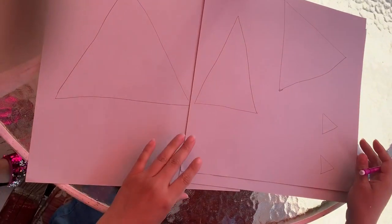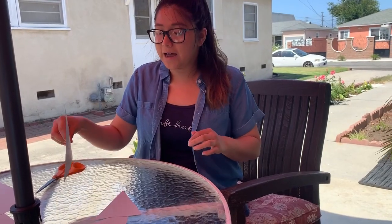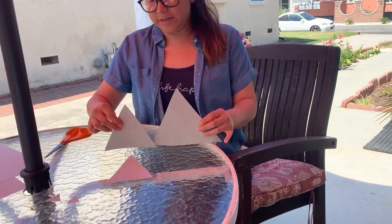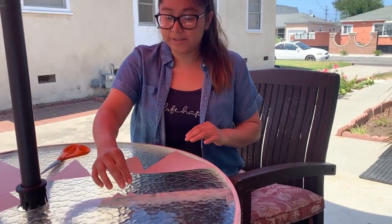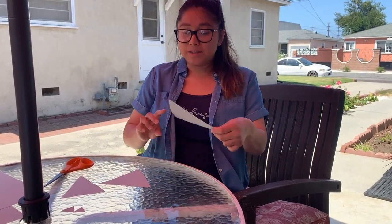Now I'm going to go ahead and cut my different triangle shapes. Now I have all my triangles cut out, and if you notice they're different sizes. Here goes my long one and then my two little ones.